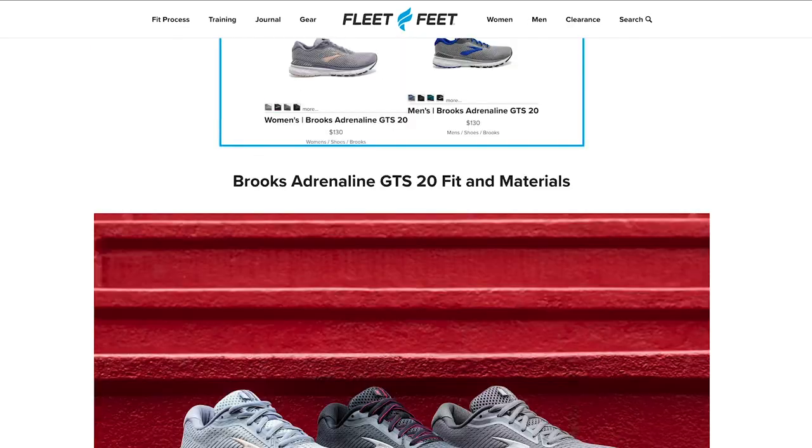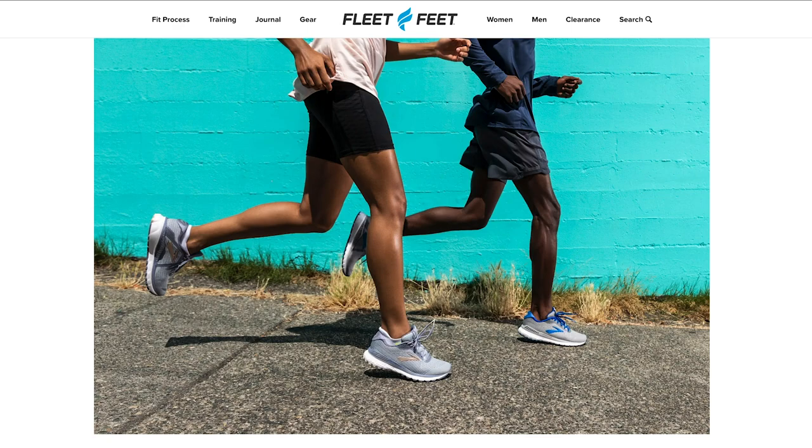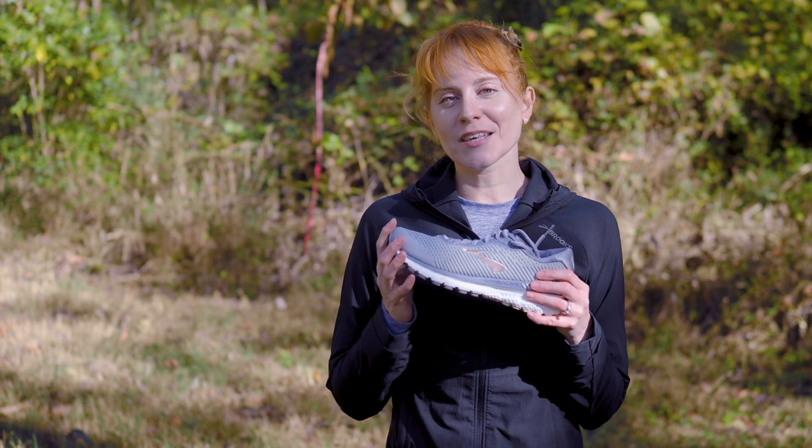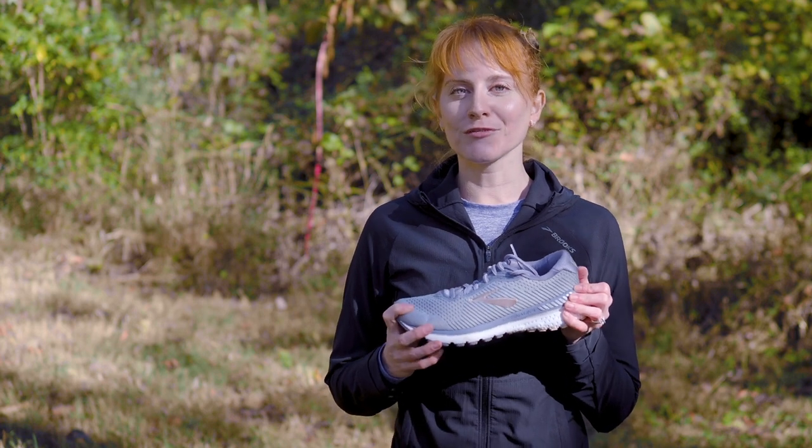If you want to learn a little bit more about this shoe, there's a review on the Fleet Feet Journal for you to read. If you like this video, be sure to give us a thumbs up, consider subscribing, and stick around to see more how-tos, gear reviews, interviews, and more from Fleet Feet.